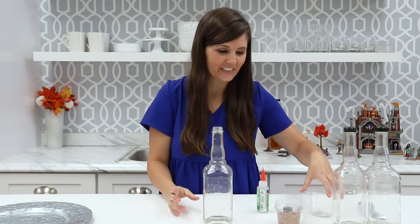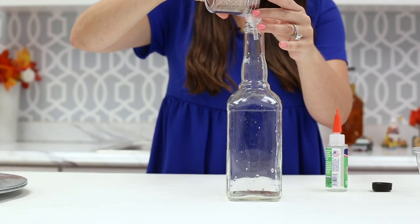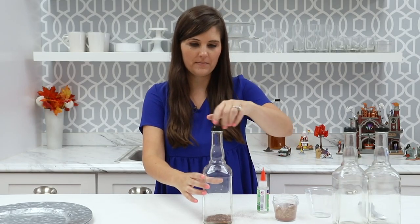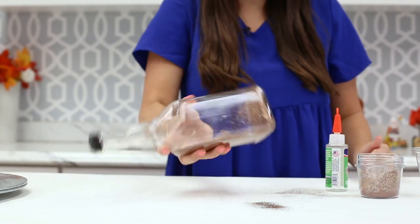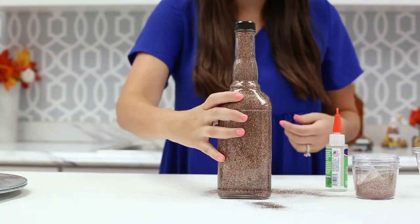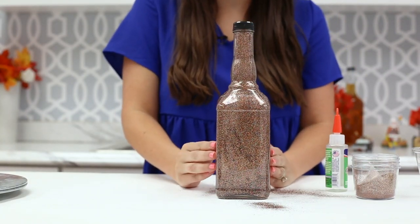Now it's time to add the glitter. You can pour it straight from the bottle or use a funnel. Replace the lid and shake it up — you'll see that the bottle is starting to coat with glitter. How pretty is that! I'm going to repeat these exact same steps on my other two bottles.